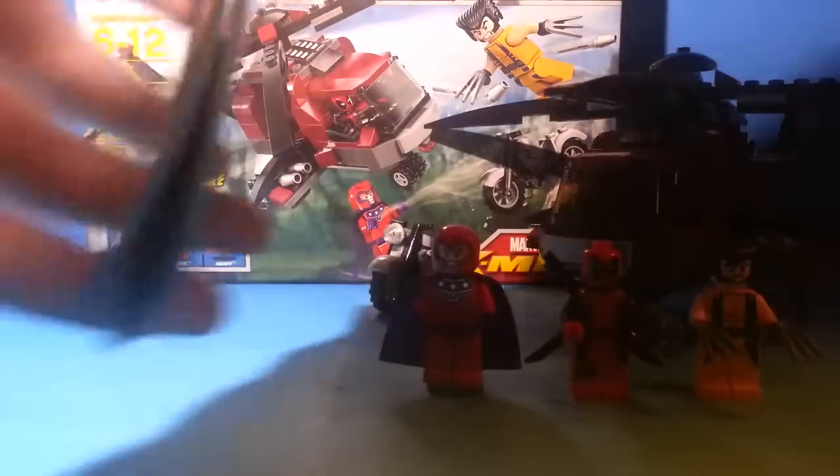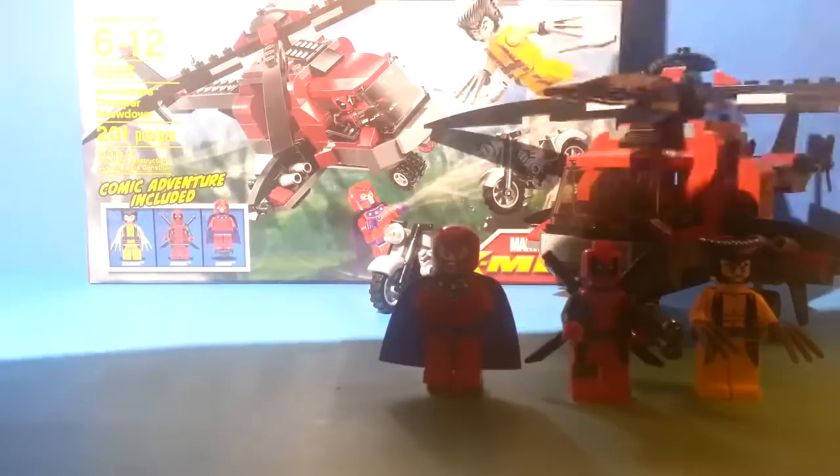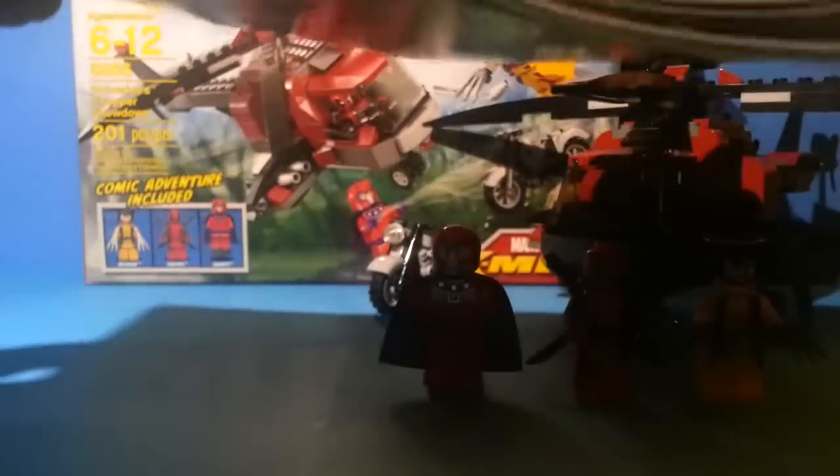Here is your instruction booklet. It is kind of big. I think this one had a number of bags — I can't really remember — but this only has 40 steps, so it's not that thick.